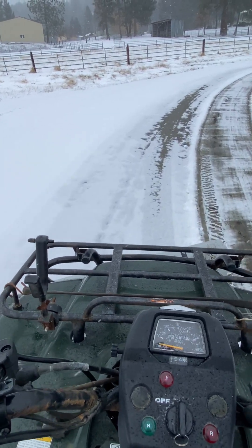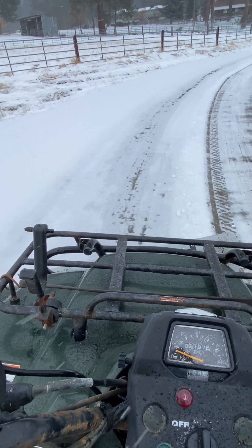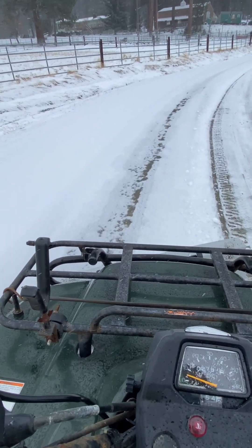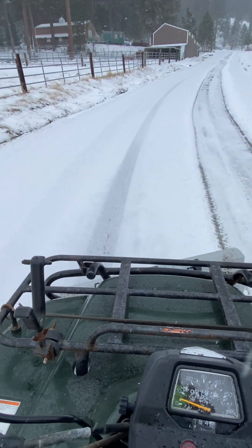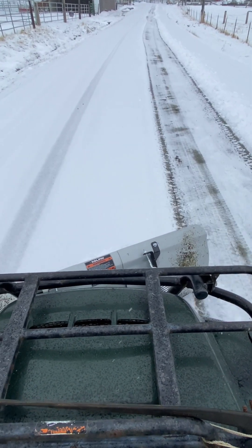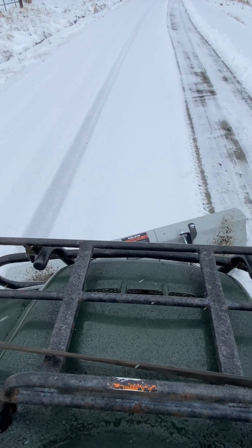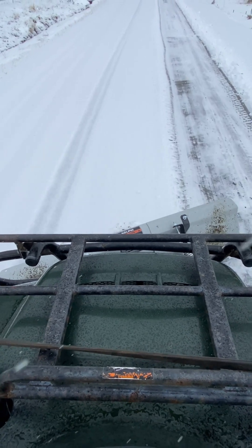Alright, so here we are going back up the other side. Got a weird little bright patch here. You can see where my plow is — in the motor line you kind of want to overlap a little bit.